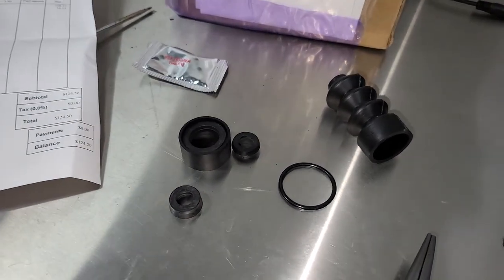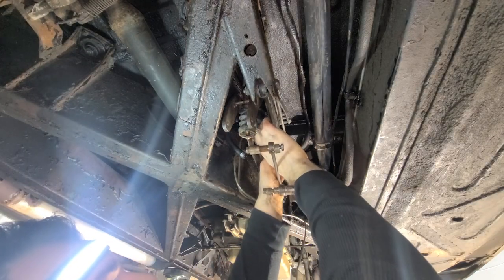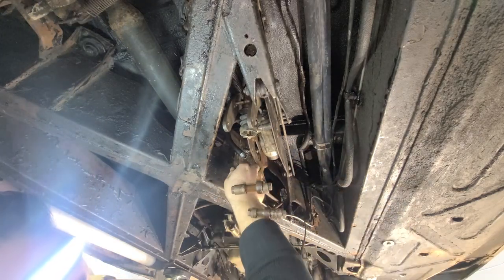This is the entire rebuild kit you're looking at right now — $125. Can you believe that? Just for a few seals. Everything is disconnected, but I think we're going to need to spread these plates out a little bit more. There doesn't seem to be enough room to get this guy through.